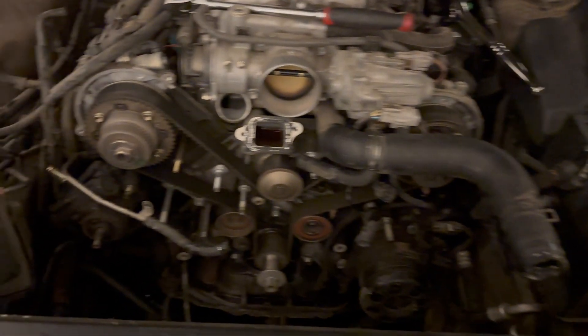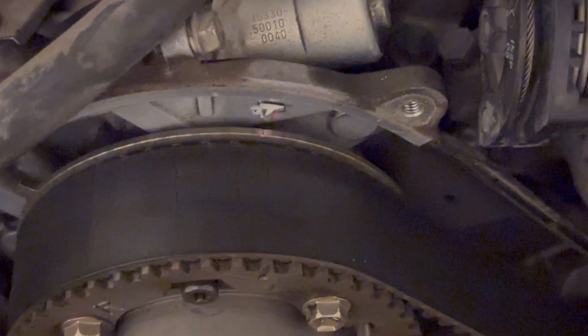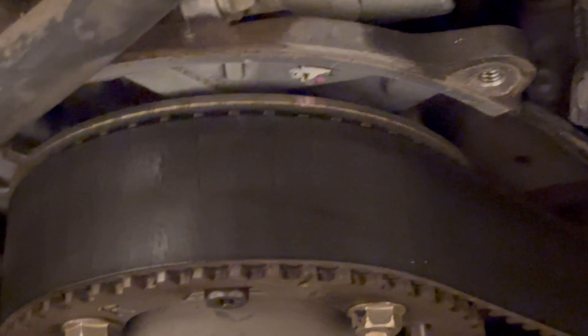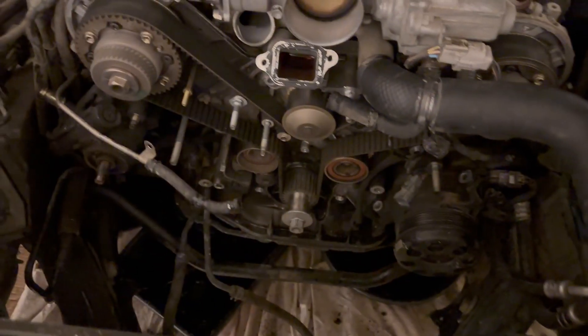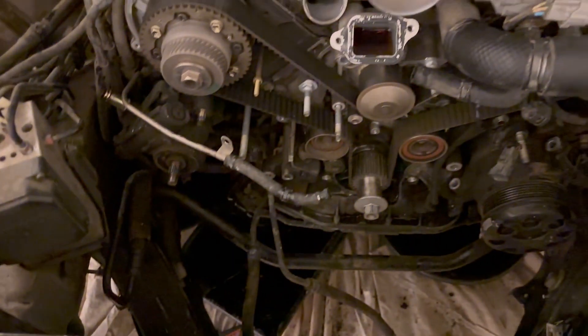Anyway, this is definitely the original belt. It's pretty bad — I've seen worse on these things, but nobody changes their timing belts on these Toyota V8s for some reason. It's so hard for Toyota owners to do basic maintenance, but apparently that's the case on these. You can see the pump is super crusty. I'm not 100% sure where it's leaking from, but it is really bad so that's going to have to get done.